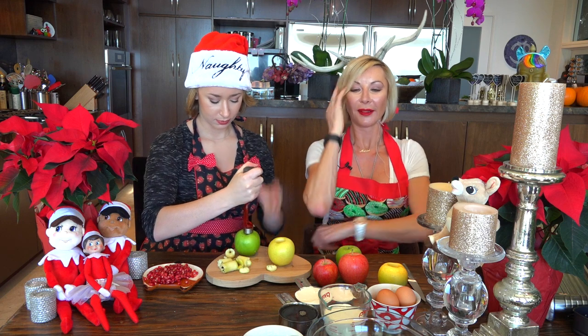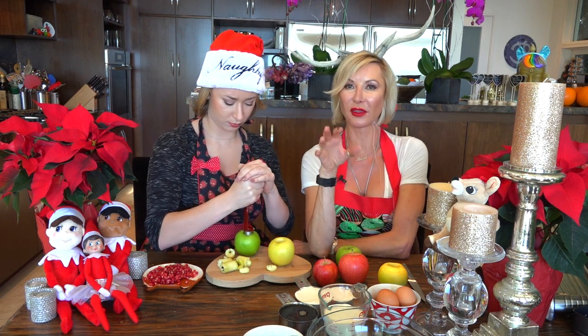The oven is at 355°F. This preparation usually takes about 20 minutes max — it's usually way faster when Chloe and I cook because we like things to be super fast. Then it goes in the oven for an hour at 355°F.